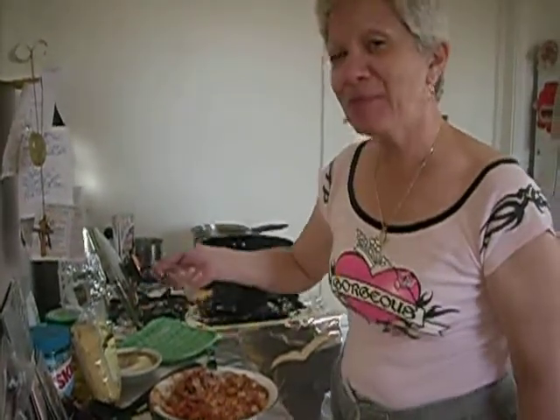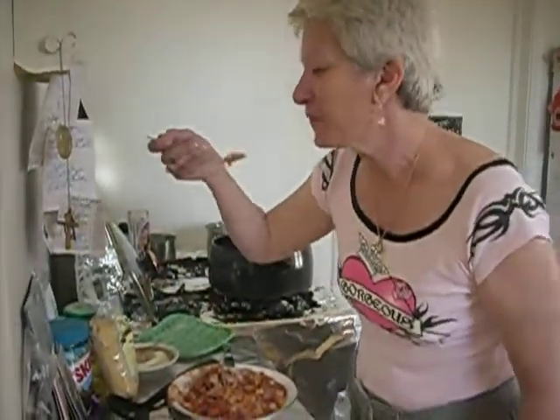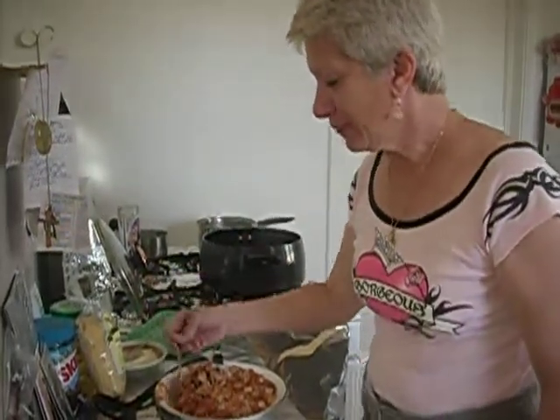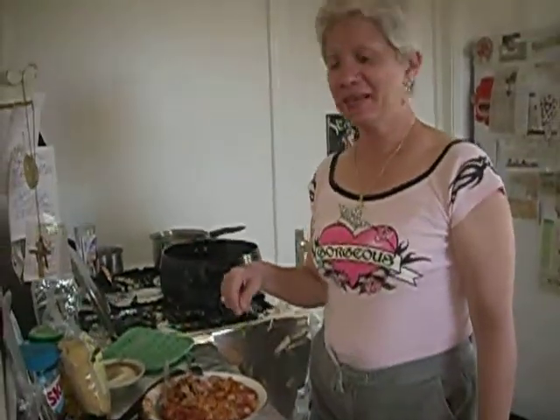Oh yeah, I think my mom would be proud. I hope you enjoyed this guys, because now it's time for me to go enjoy my kapama. Remember guys, life is good. We'll see you next time. Bye bye.